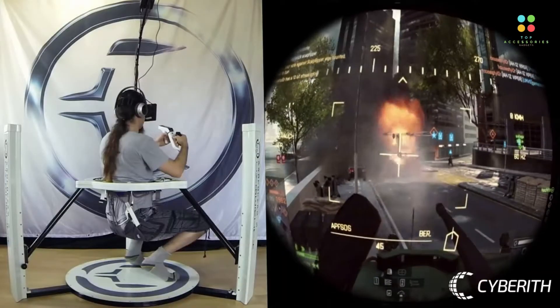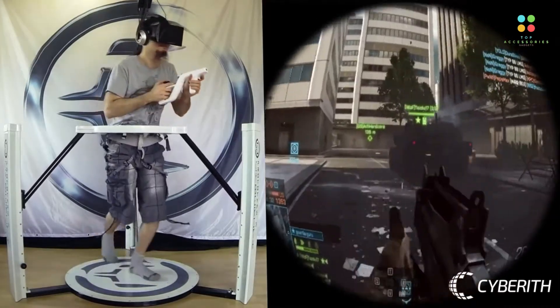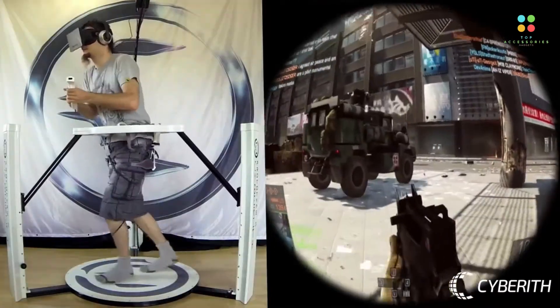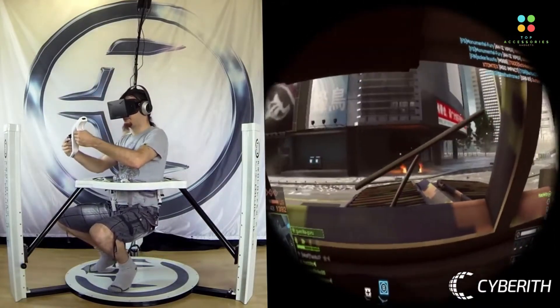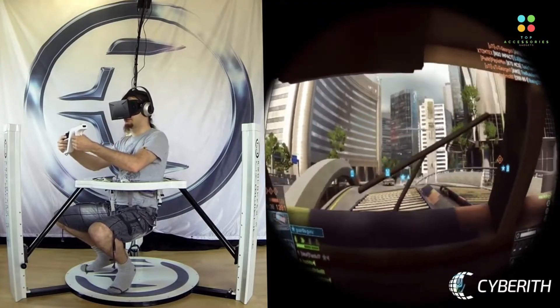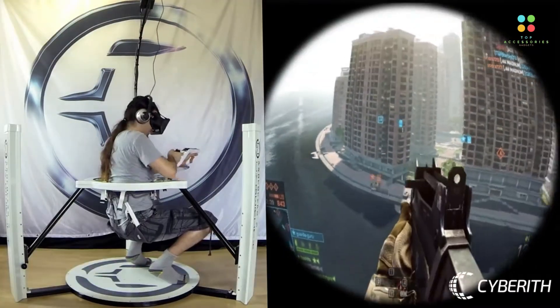Its immersive virtual reality simulators include all you need to offer irresistible experiences. The Virtualizer's motion platform adapts to the user's movements — define the maximum angle of inclination, rotate as fast as you wish. The platform reacts immediately and adjusts quickly to forward and backward walking.